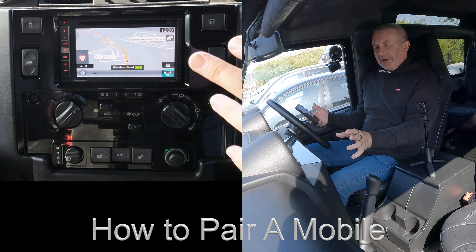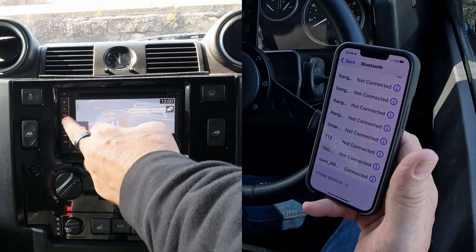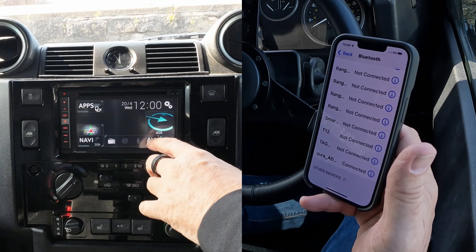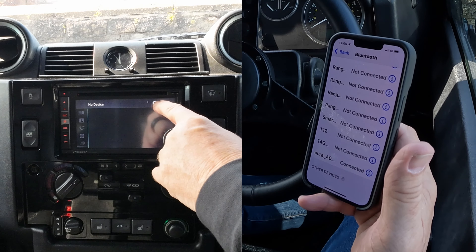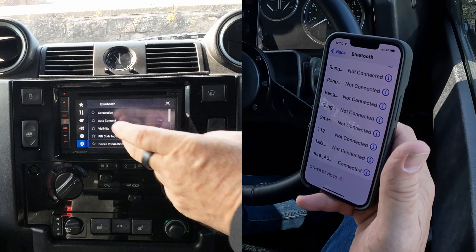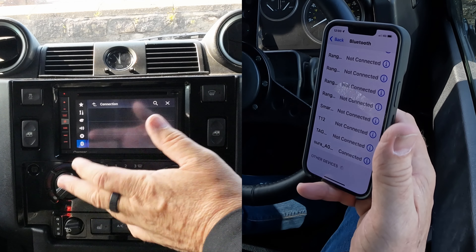Looking at the bottom, over to the unit, we press this silver button here — the mode and menu button. Telephone is over there, audio visual there, so we click on Telephone. No device. You've got the Settings cog, we click on Settings, and then you've got Connection.